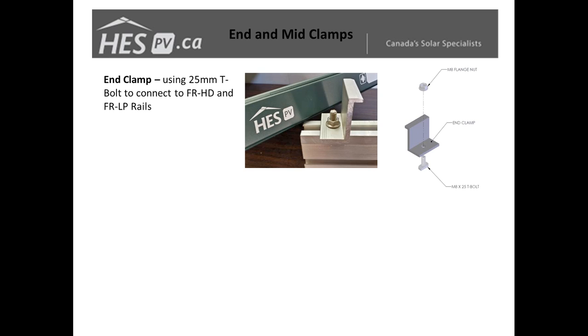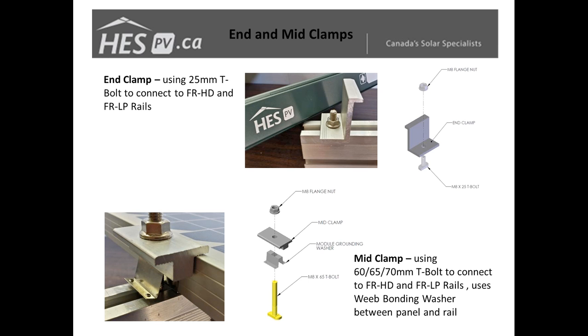Looking at the clamps — our end clamps are designed based on specific module dimensions, so they are specific to individual panels. These connect to our rails with a T-bolt and a flange nut, similar to the systems most people are used to. The mid clamp works the same way — a T-bolt fits into the slot in the top of the Fast Rack rail.